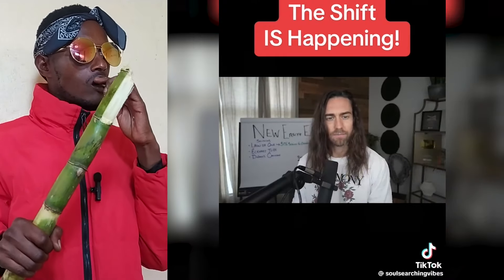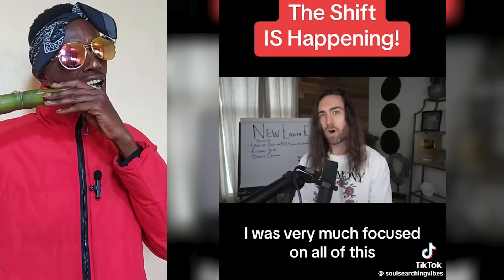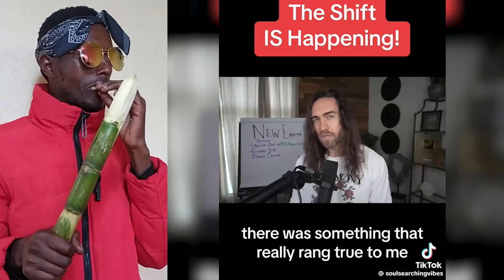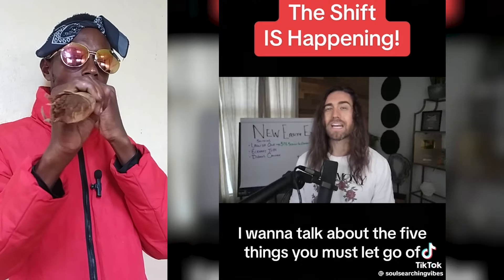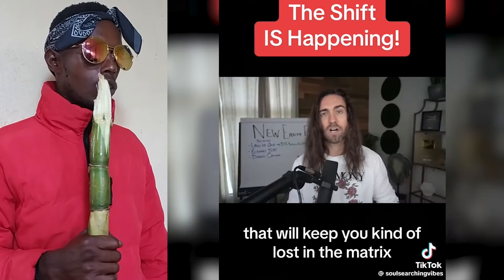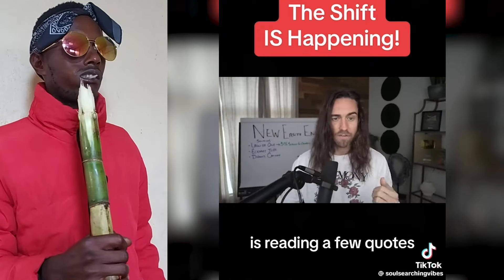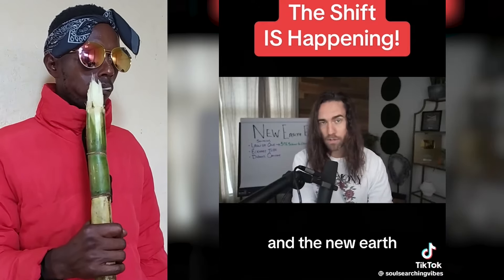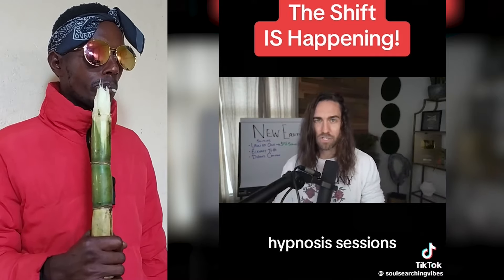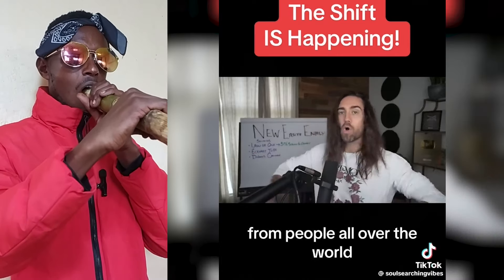Bashar has also talked about this. Since 2012, when I went through my spiritual awakening, I was very focused on all of this. I want to talk about the five things you must let go of to be in the new earth energy. There are certain things you do that will keep you in the 3D perspective, keep you lost in the matrix. Dolores Cannon didn't necessarily write her books as much as they are transcripts from people in QHHT hypnosis sessions — their subconscious mind would come through and say very consistent things from people all over the world who did not know each other.